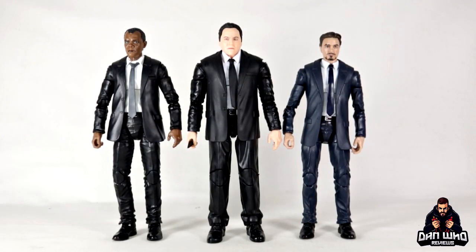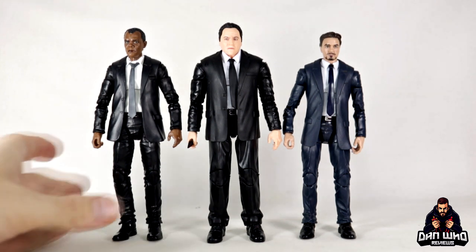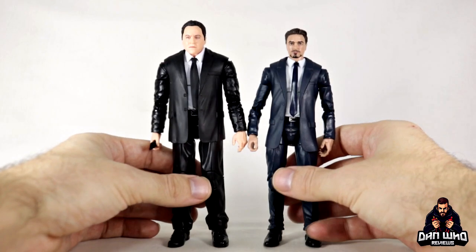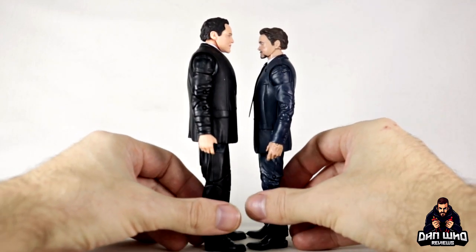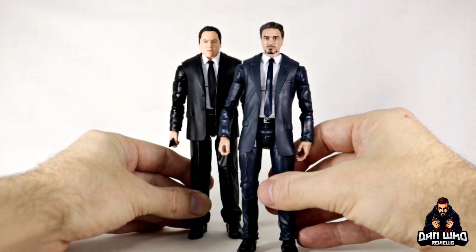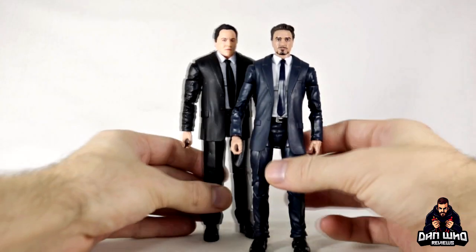Here's Happy compared to a couple of other Marvel Legends suited bodies — Tony Stark and the young Nick Fury. There are differences between those suited bodies, but Happy Hogan is definitely broader, wider, and bulkier, which makes sense for the character. Putting young Nick Fury aside and lining Happy up with Tony — Happy might be a touch taller than Robert Downey Jr., which seems slightly off in terms of scale.